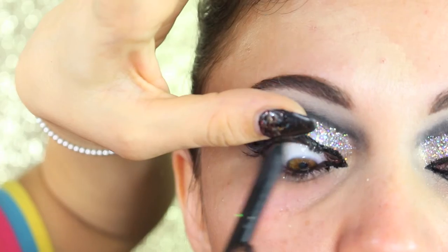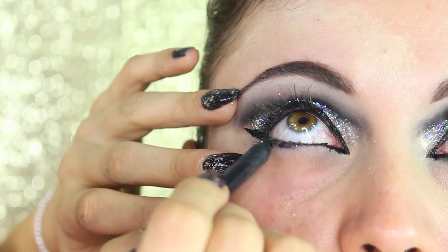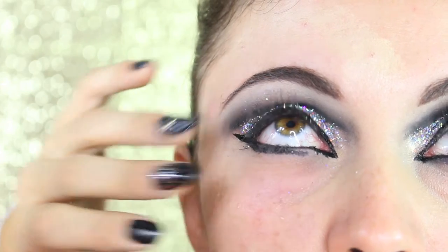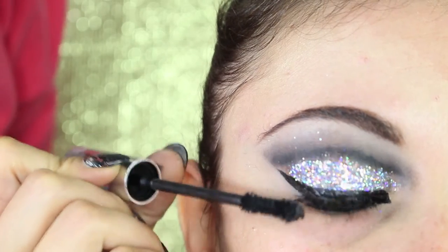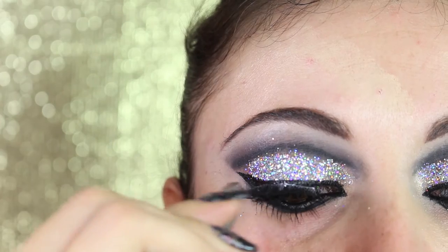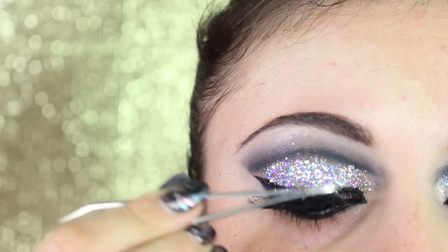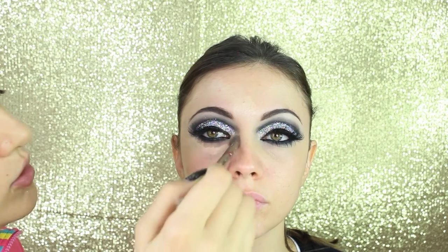Now we go back with the black coal pencil in the waterline on top and bottom, and also a little bit underneath the eyes which I'm gonna blend with black eyeshadow. It's time for mascara on top and bottom lashes, and of course to have very fluttery eyes we're gonna add some eyelashes — these are from Red Cherry, I think it's number 43.